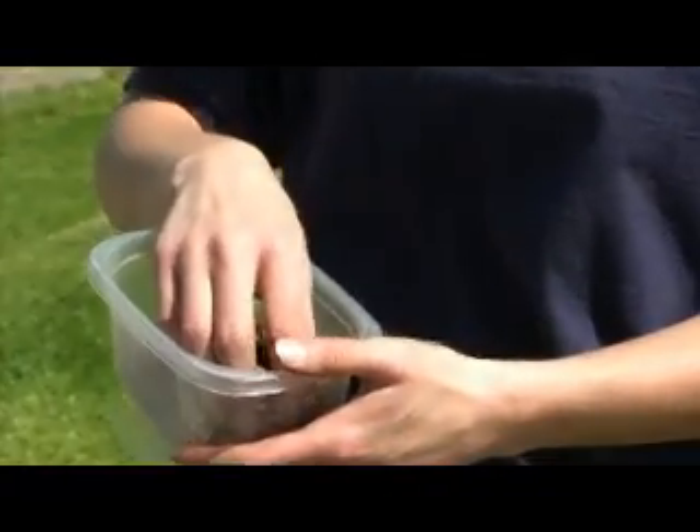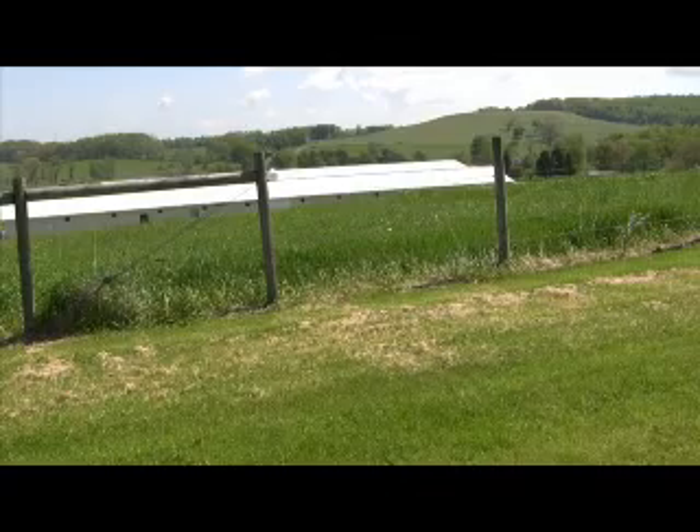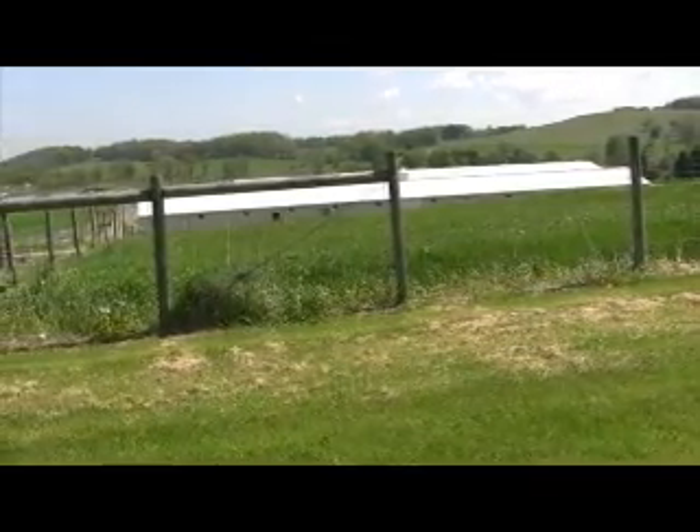The soil lab needs about a cup of soil to perform their tests properly. To take a soil sample, find a place in your pasture — it helps to draw out your pasture before you go out with your soil sampler. If you have areas that are well drained as opposed to areas that are not well drained, it's good to take those samples separately and send them in separately, in case there are different nutritional requirements for your soil.